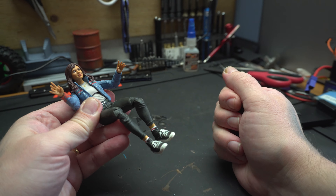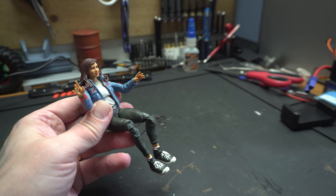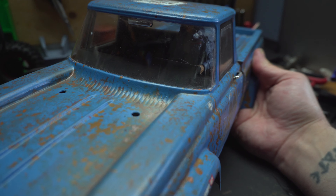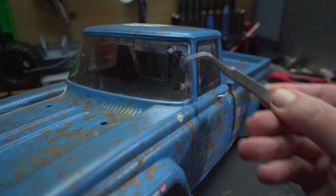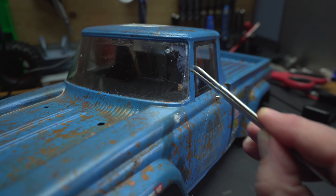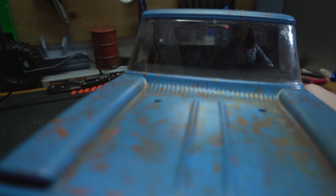I decided to glue some velcro to fit her in the car because I wanted to be able to take her out. She fits really snug in there and the velcro strap is doing its thing. I tried to do some damage to the windshield with some glue and a bit of a hole, but it turned out so-so.